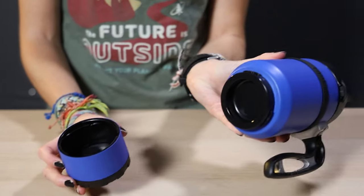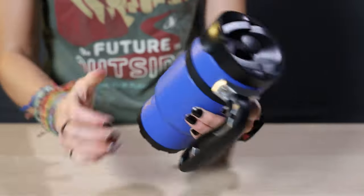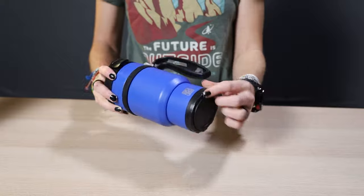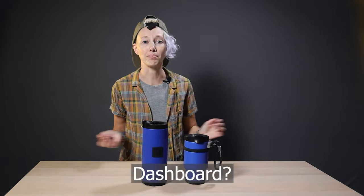There's even a tiny little vacuum seal cap in there to keep your grounds fresh. Plus, it fits into a cup holder and is even carabiner friendly. Both are spill proof and come in a handful of cool colors, and have rubbery bumpers on the bottom so they get less banged up and won't slide around as much on your van countertop.